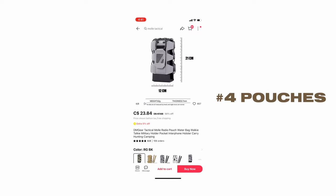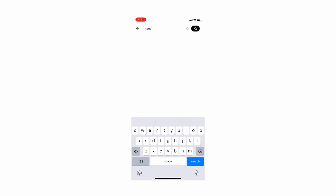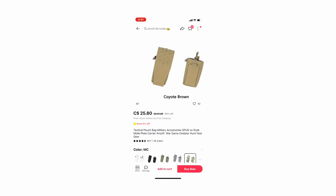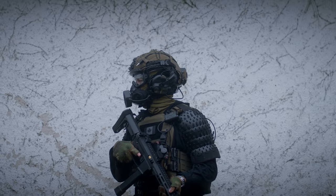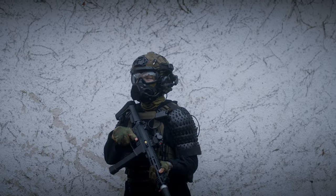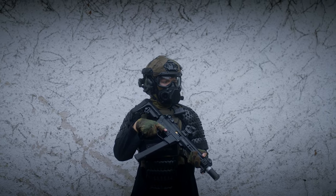Number four is pouches — just pouches in general. My brother especially is always looking at new Ferro Concepts or Spiritus Systems pouches that are coming out, and you can usually find them on AliExpress within about two to three months for at least 50% off. Honestly, the quality is probably not quite as good, but for airsoft it's good enough. I recently placed an order for some more pouches. If you want, just watch videos of real steel guys and listen to the names they mention, plug it into AliExpress, and you can find something pretty similar.